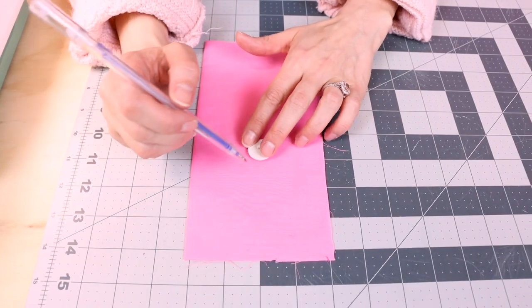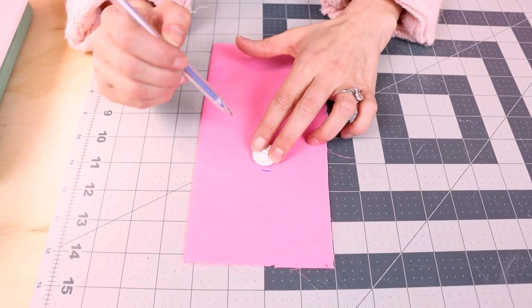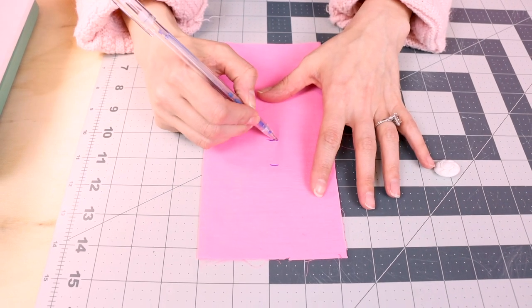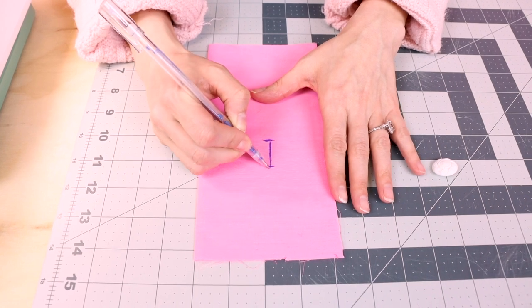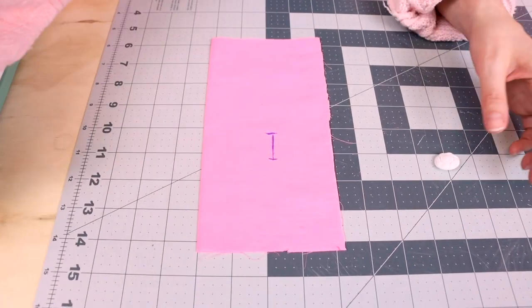The first thing we're going to do is mark our buttonhole. Grab some chalk — I really like using a chalk pen because it's nice and thin and precise. I like to place my button on the fabric, keep it in one spot, and mark on the front and on the back of it. Now you're going to have two lines, and this is where our buttonhole is going to go, so we know how big to make it.